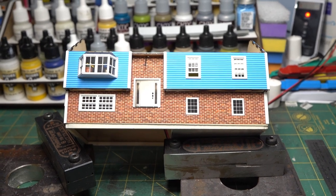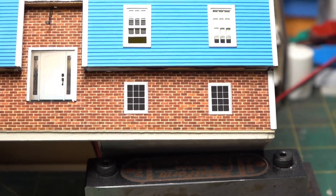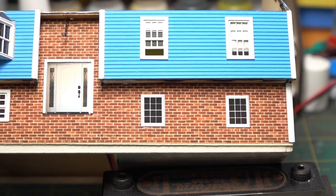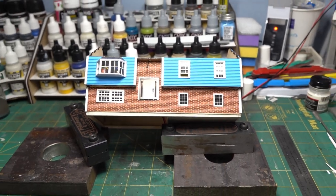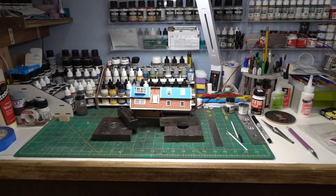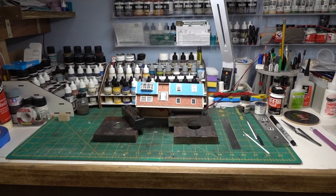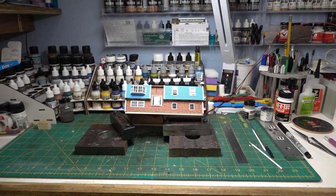Up close you can tell they're not the greatest and don't match the real windows — I really should have cut them out. But at normal layout viewing distances, which will be pretty far away, I think it's passable and it does look better with windows there. So we're going to get the roof on and do shingles.